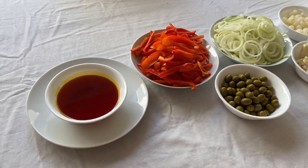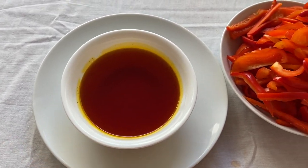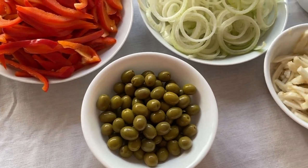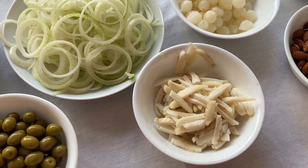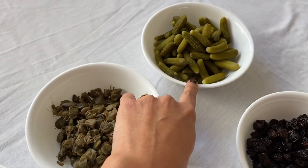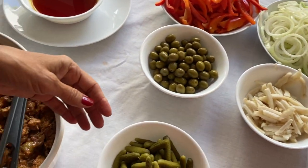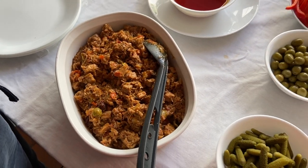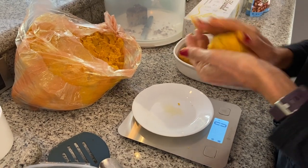Here we have the decorations for the hallaca. We have some onoto oil — an oil infused with onoto that gives the color — along with red bell peppers, onions, and olives with pits. This is tocino, literally a piece of fat that you put in but don't eat. We also have baby onions, almonds, capers, baby pickles, and raisins — that's what goes inside the hallaca as decorations. Here is the guiso we made yesterday, now cold — this is the base, the most important part.